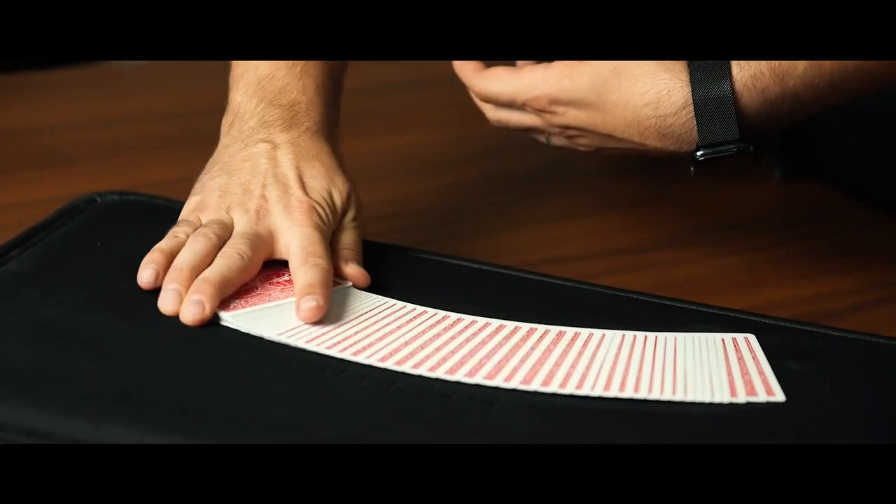You can also do billets and bills, along with anything that will fit folded inside of here. In this project, I teach you four routines, starting at the very, very beginner — no sleight of hand whatsoever. A spectator picks a card, that card vanishes and ends up inside of the box.